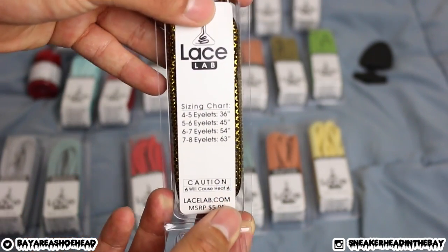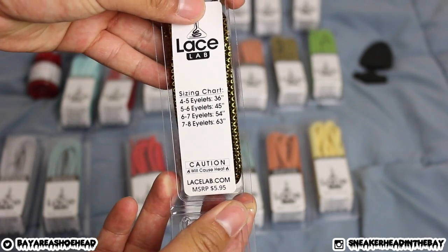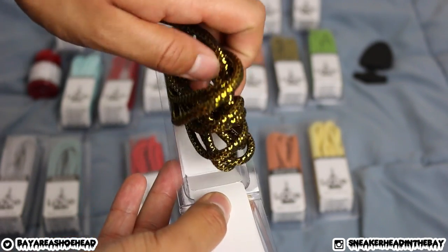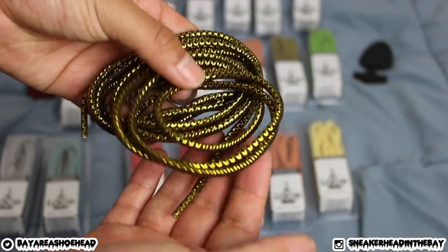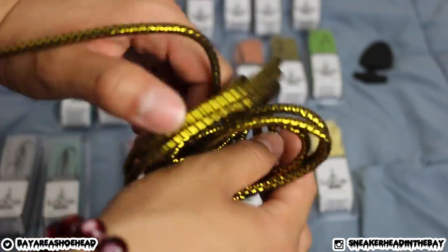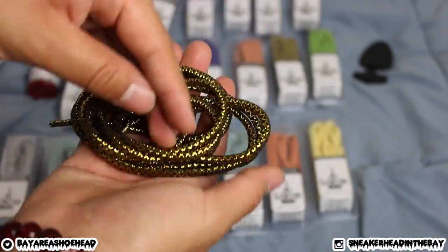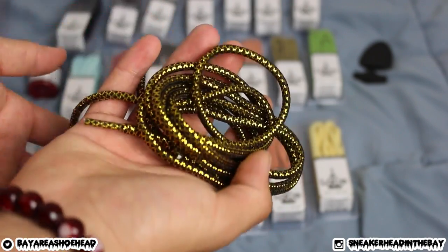Lace Lab packaging — you've got to hold it right to read it. Really nice packaging; I like how they have these little plastic boxes. Check these out — these are going to look so sick. I don't know what shoes to put them on, but they look freaking amazing. These are nice, they're passing the quality test for sure. What joints would you guys throw these rope laces on? Let me know in the comments down below.